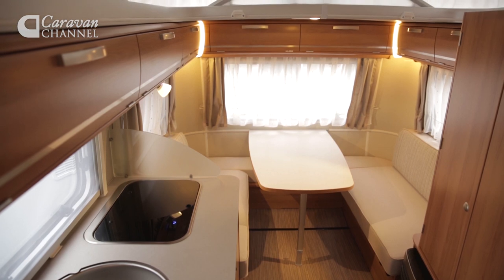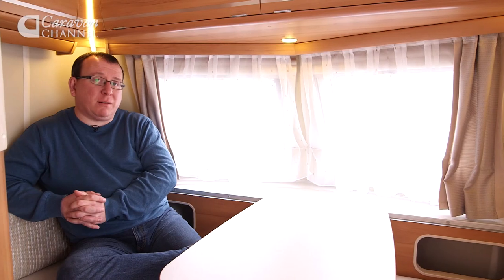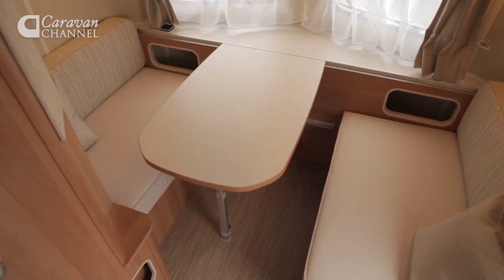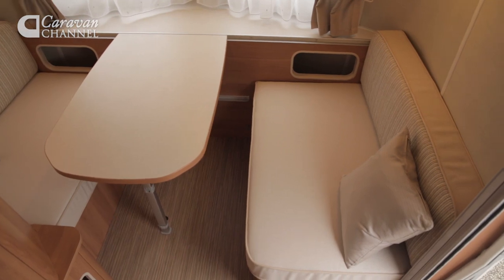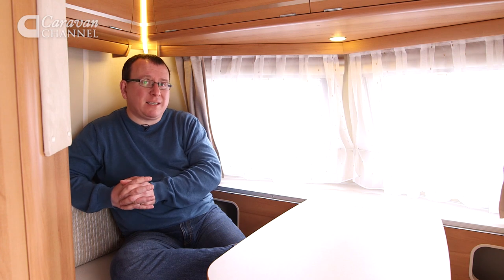You don't need to be a genius to figure out that the Ariba Troll's front dinette is quite a bit smaller than the one at the back — this is very much an area for two people only. It can feel just a little hemmed in at first glance too, as there are no side windows and this washroom wall does make the occupants of this side of the van feel a bit hemmed in.